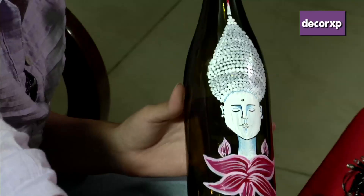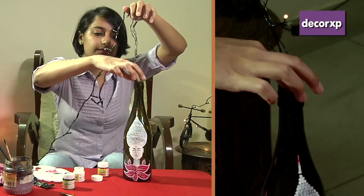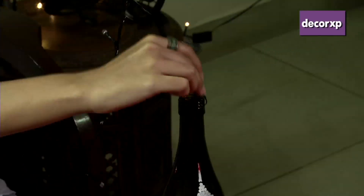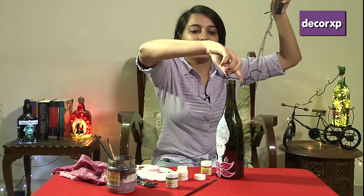Our Buddha is ready! I'm going to be putting these LED warm white lights in the bottle, but before I do that, make sure you let the paint dry for at least 24 hours to avoid any damage. Now we can start squeezing the lights in — almost done with the lights.